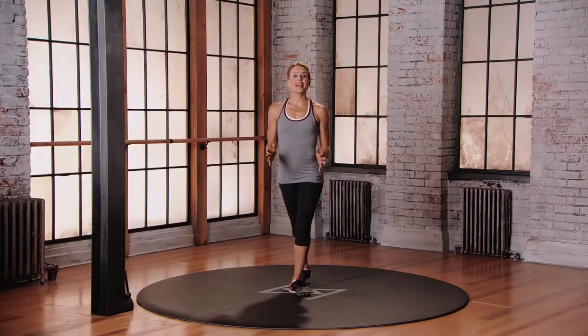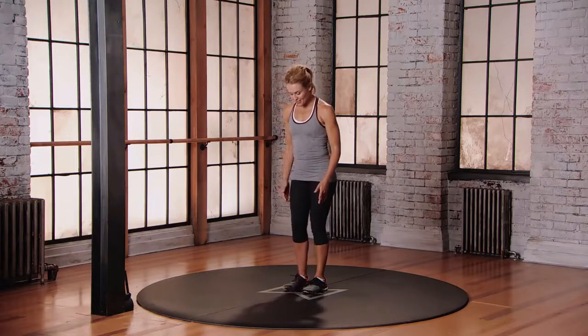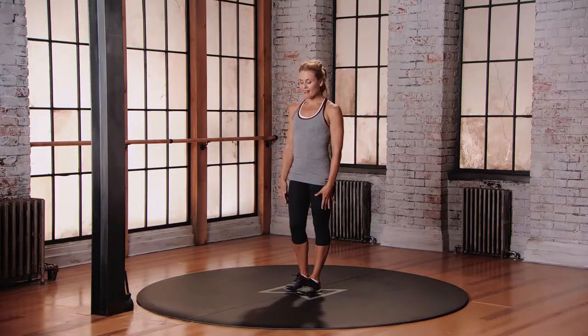This is Mod 1 for the Single Leg Deadlift Force Field Swinger. Starting with your feet in neutral position, balancing on one foot, let's bring the weight into that left leg.